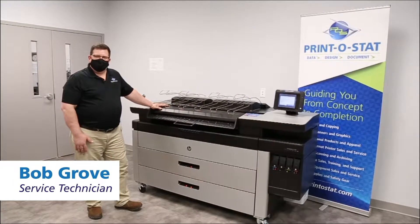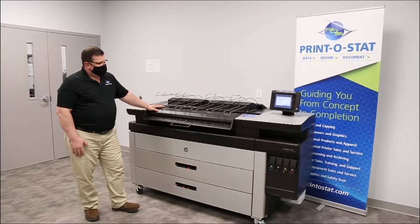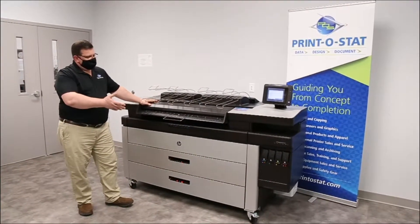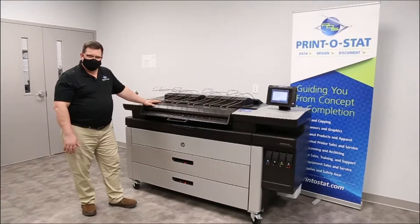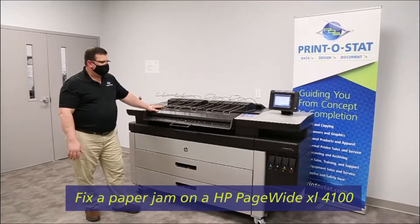Hi, I'm Bob Grove, Service Technician from Printistat. Today we are looking at an HP PageWide XL4100. We walked up on this machine and see that it has encountered a paper jam. So I'm going to walk you through some steps that you may need to use to resolve the jam.